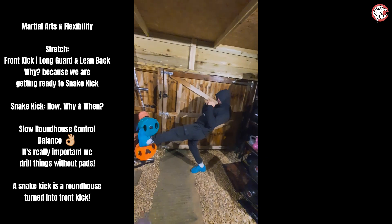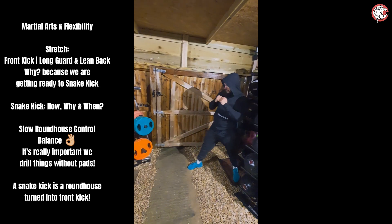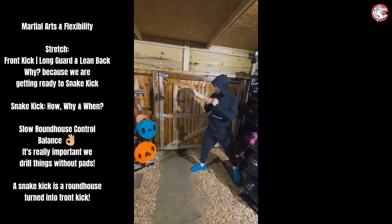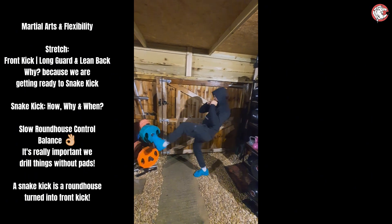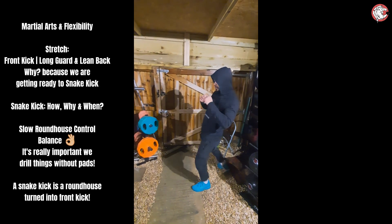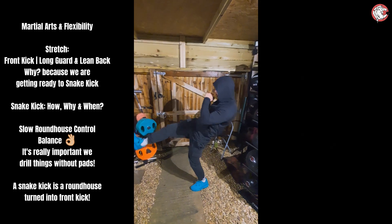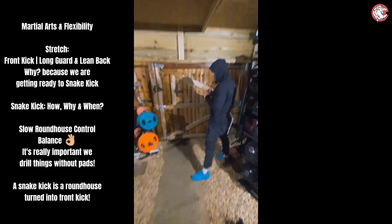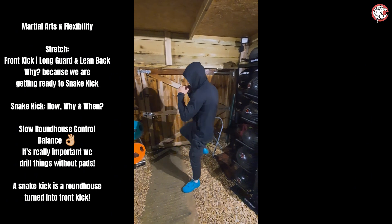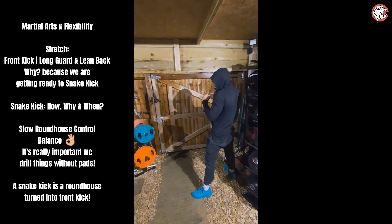So normally with a front kick, we don't lean back — we just balance and push forward. But with this snake kick, the lean back is going to be needed massively to generate the power. Nice and slow, mate, we're controlling it, this is a stretch. If you find yourself off balance when you lean back, you can put your hands forward like long guard. So go from Dutch guard to long guard. Once your head's out of the way, the long guard's more effective anyway.